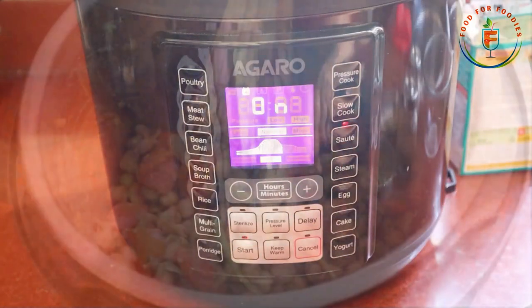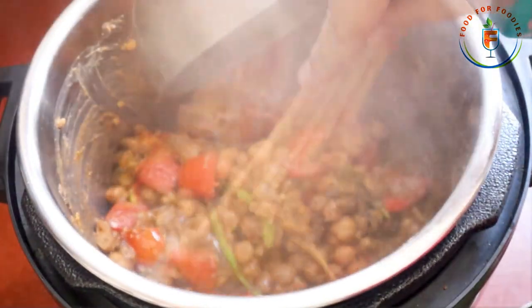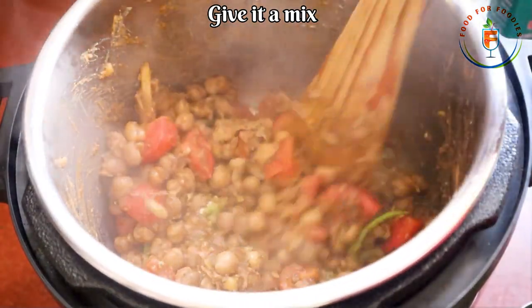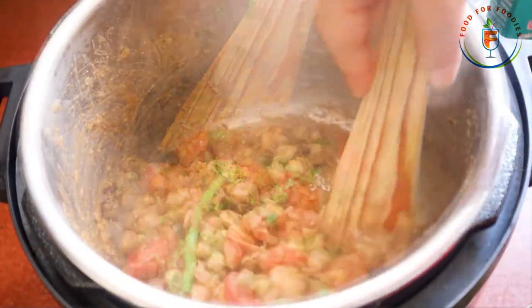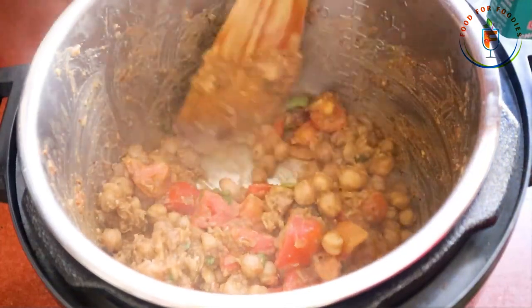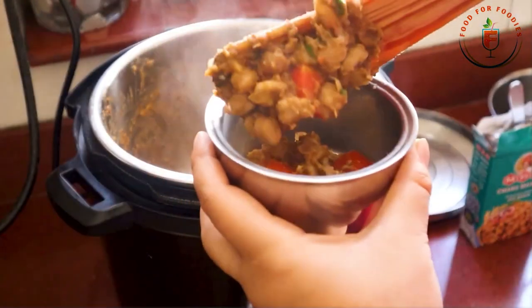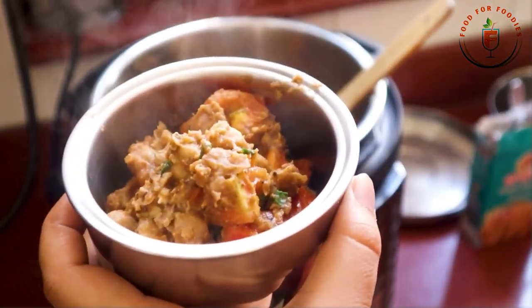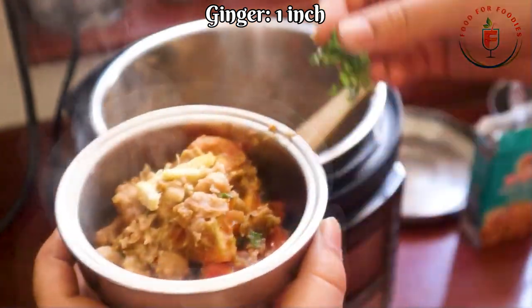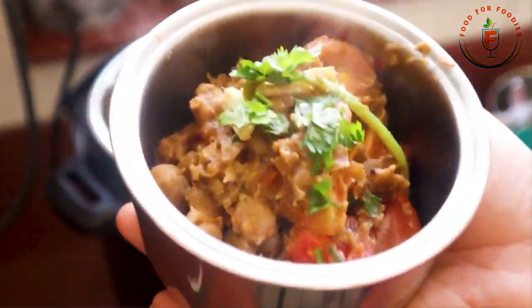Finally, we will add a little cheese on top. I added a little bit of cheese — this is very important. Now we will mix it well, put it on top, and just for 2 minutes and our chatpate chole will be ready. Look at it — it looks amazing. I am packing it directly into the tiffin with chatpate chole.